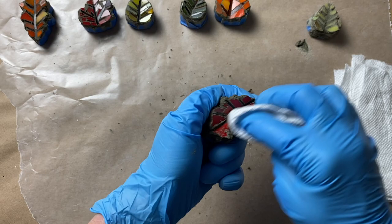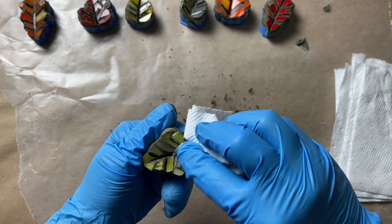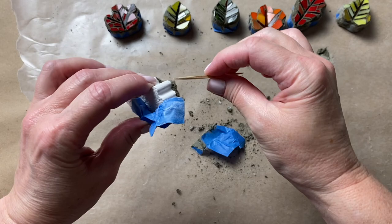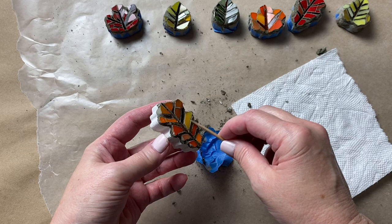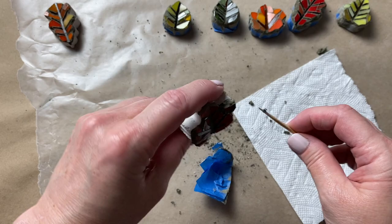Once I'm done I'll go over each leaf one more time, making sure I've removed any last bits of thinset. Now I'm ready to carefully remove the painter's tape — the grout is still wet so I'll need to be extra careful when pulling it off. If you'd rather wait until your grout is fully cured, you certainly can.